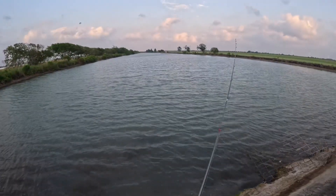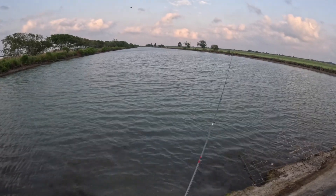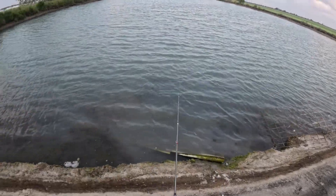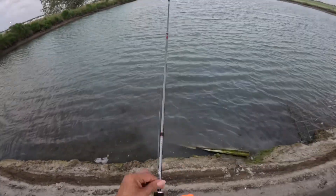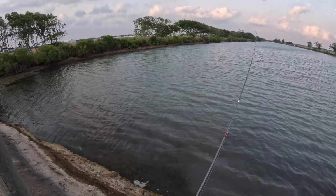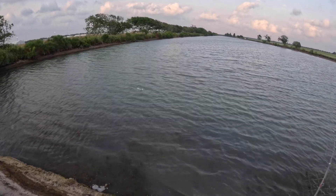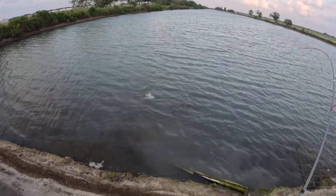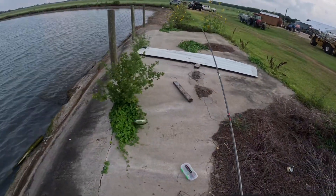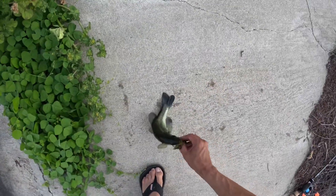Alright guys, we're out here at my buddy's private little pond. I've caught a few bass already that I didn't catch on camera. Just trying it here with my new rod I bought today. There we go — there's another little small one. Small, small, small largemouth.